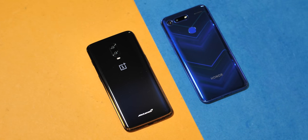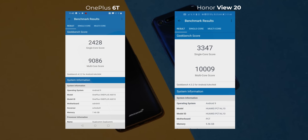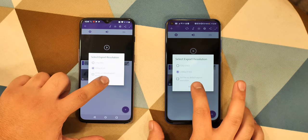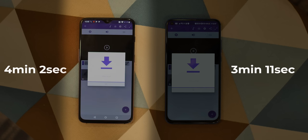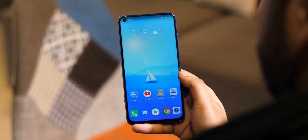If you're wondering about benchmark scores of the View 20 and the OnePlus 6T, the Kirin 980 clearly has the upper hand. We rendered a 2-minute 1080p video using Adobe Premiere Clip on both phones — the View 20 took 3 minutes 11 seconds, while the 6T took 4 minutes 2 seconds. So there is some difference when it comes to performance, and the great performance has to be attributed to the well-optimized Magic UI.